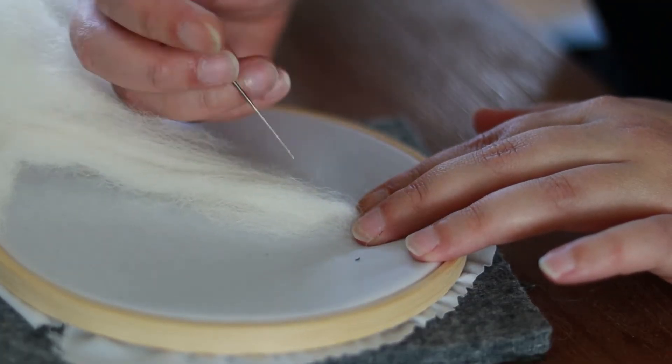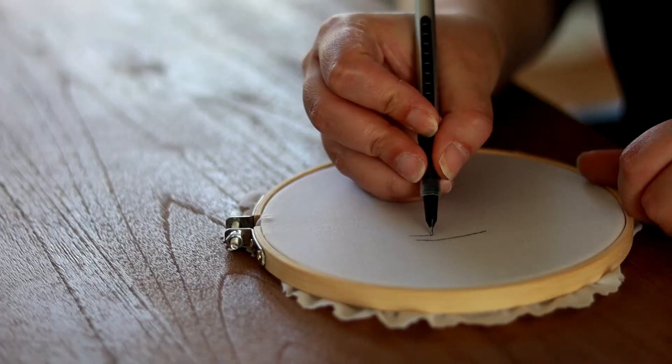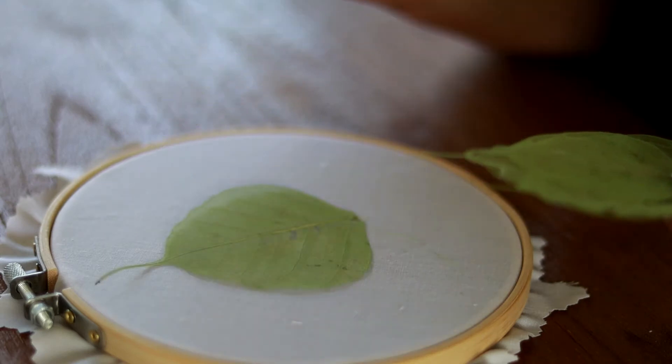Then we'll really start experimenting, using materials like felt, fineliner pens, paint, paper, gold leaf, and even a real leaf.